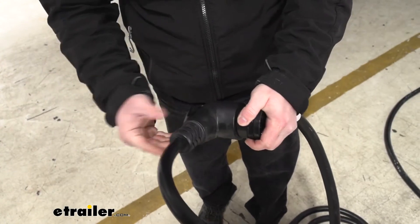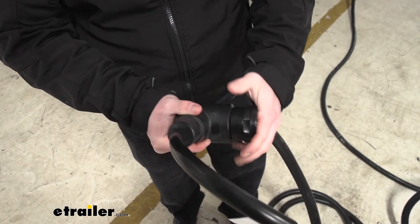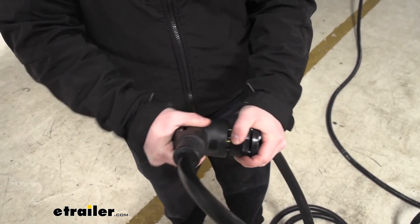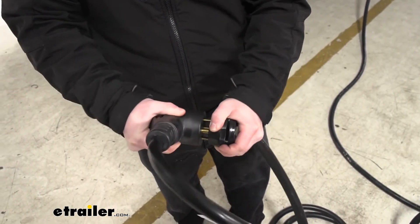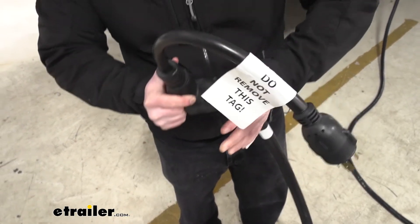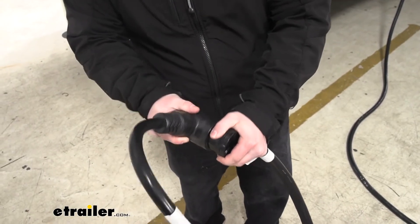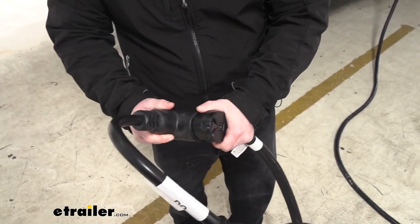Something I want to point out right away is this nice handle. It's very helpful because sometimes these plugs can be a little stubborn when you plug them in, and that's just extra grip to have something to hold on to while you're prying it apart. It's really helpful. It has a nice solid plug — it's not going to pop right off or anything, it's nice and snug, there's no issues there.